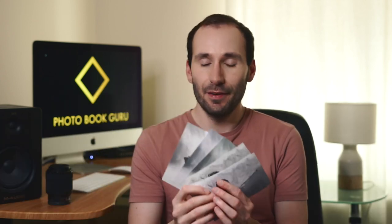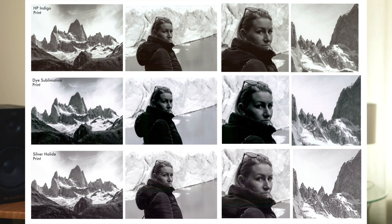Now let's have a look at these small prints. The story here is a little bit different. I've got the silver halide, the offset which is the HP Indigo, and also a dye sublimation — not something you'd find in photobooks, but very common in kiosks like supermarkets, Asda, Walmart, because it's very cheap, fast and efficient. When it comes to tinting, silver halide was again the closest to the original — very subtle tinting. The offset printer was a lot warmer and the dye sublimation was a lot colder. For detail, silver halide was nicely detailed and sharp. The dye sublimation is a little bit blurred and washed out. The offset printer, again because it's a halftone print method, has a lot of visible dots. And for dynamic range, silver halide wins again — it's the best in all three categories for small prints.